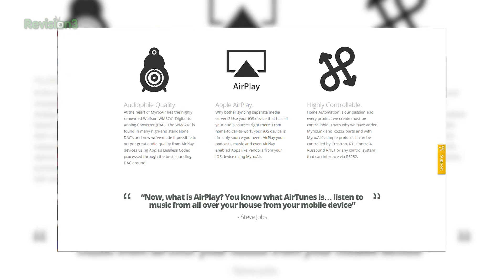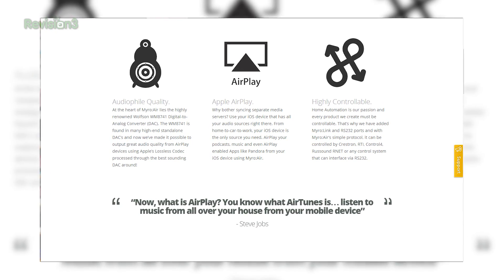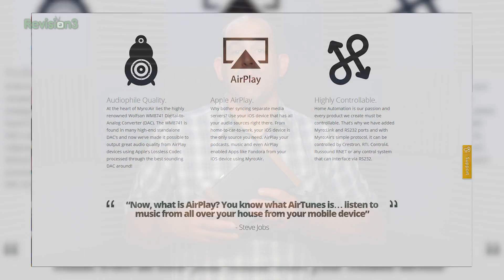Audio is only part of the Miro Air. Miro is a home automation company at its heart, so the Air includes Miro Link and RS-232 ports. With Miro Air's simple protocol, it can be controlled by Crestron, RTI, Control4, Russound, R-Net, or any other control system that can interface via RS-232, along with two-way metadata and transport control for home integrators.